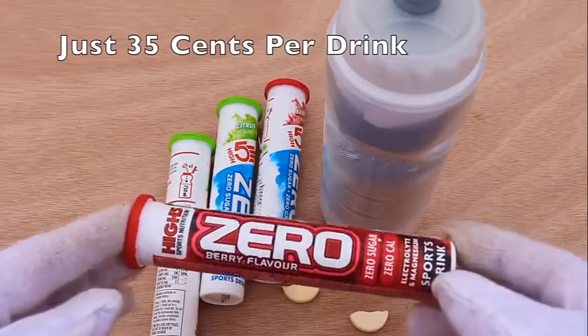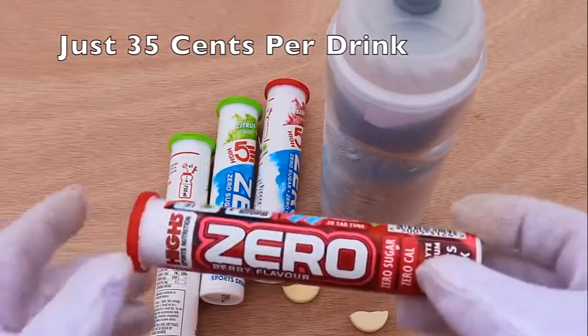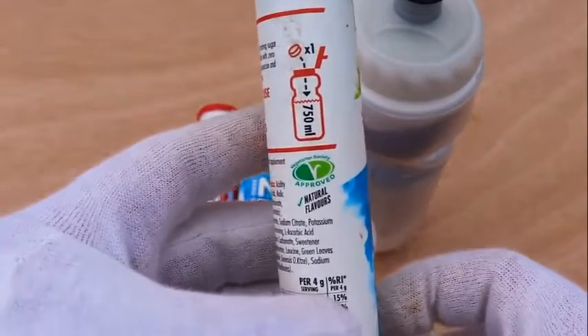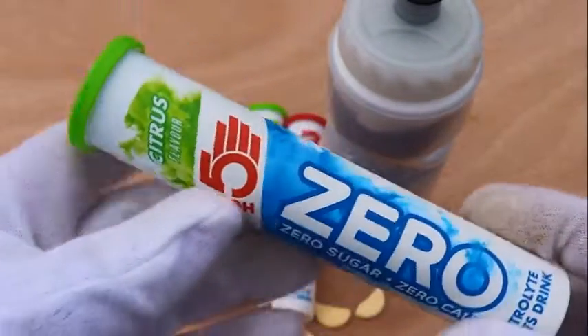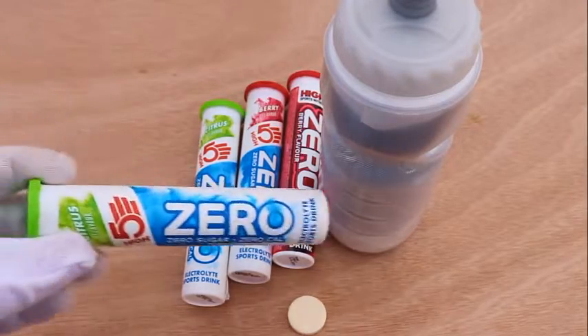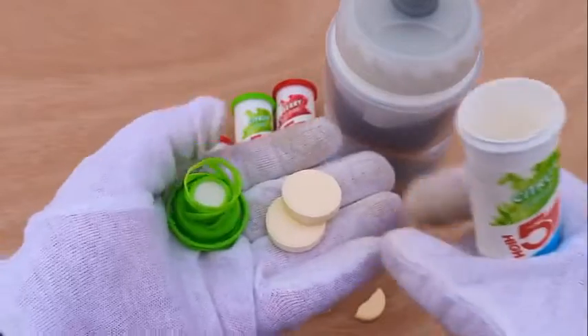Before looking at the drink in more detail, first let's look at the drink itself. Zero comes in three flavors: berry, citrus and cherry orange, but the important ingredients are the same, including sodium, calcium, potassium and magnesium, plus dashes of vitamin C and green tea extract.